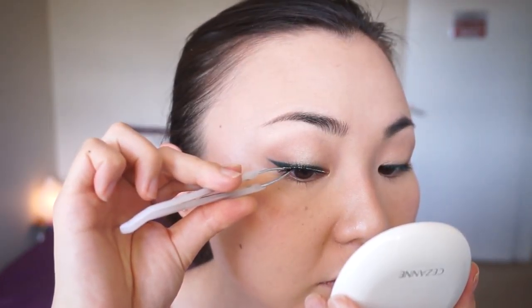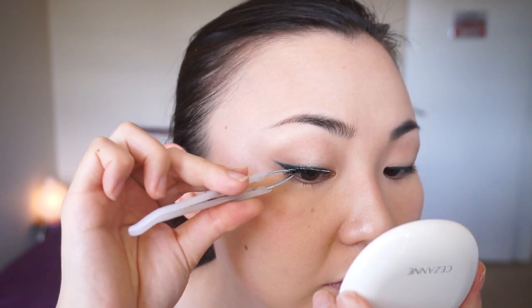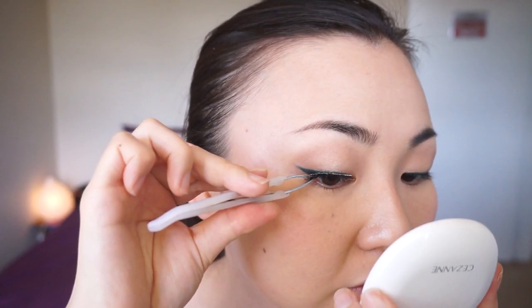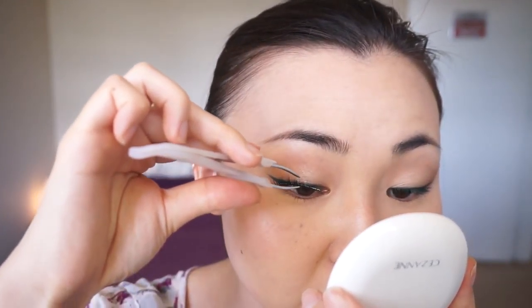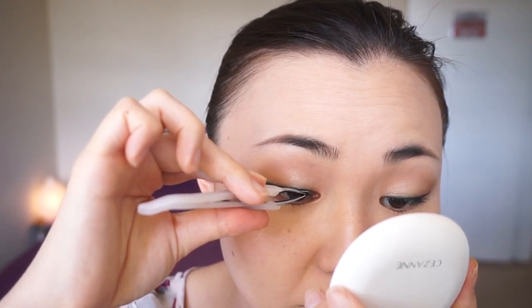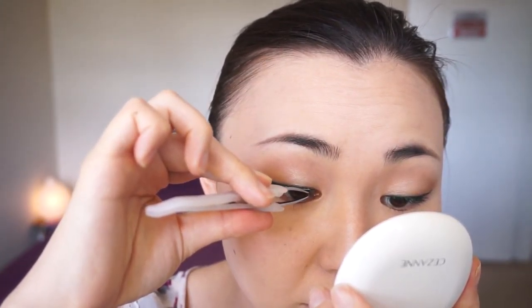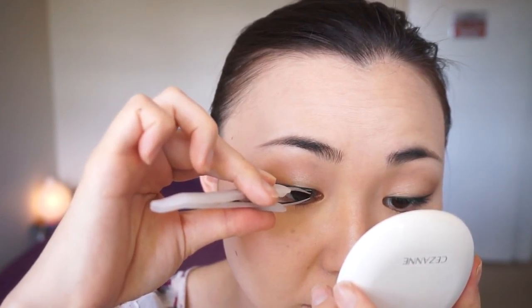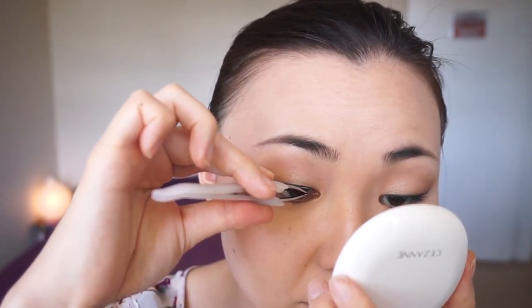Now let's move on to the false lashes. I know this is the toughest step — in my opinion, it's the toughest thing to do in makeup — but trust me, it gets easier and better with practice. You just have to do it so many times that you feel more comfortable. The falsies I'm using here are one of my favorite Japanese brands called Repirer Matsuge, and I'm also using Duo Glue.